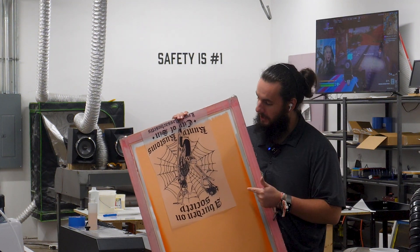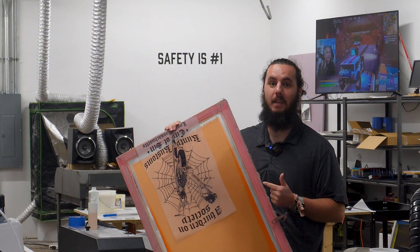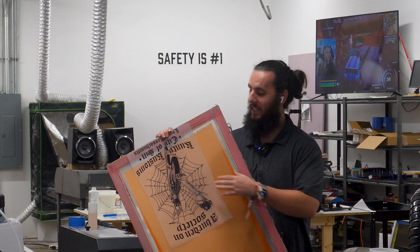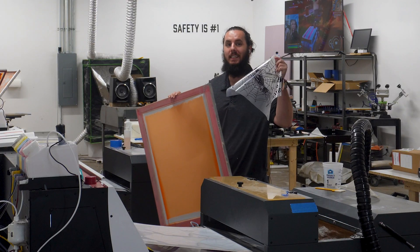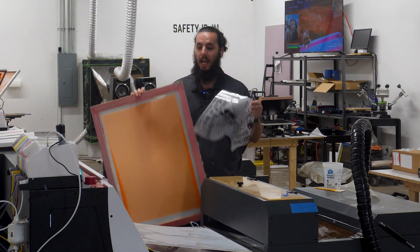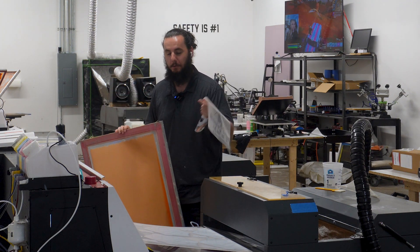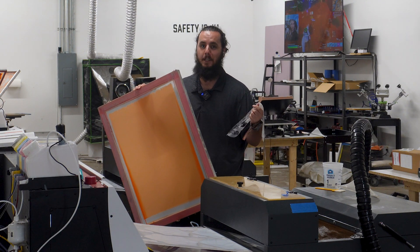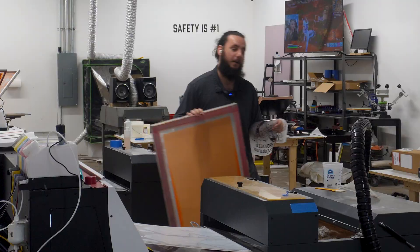I've got an idea where, if it works, this will not only save me time and money, but also allow me to offer more things in my business. I want to see if I can use a DTF transfer to burn a screen printing screen. I printed this DTF transfer on our 24-inch Audley DTF printer, and this is something I've been dying to figure out. Let's see if it works together in this video.